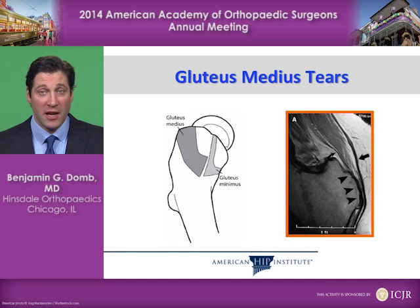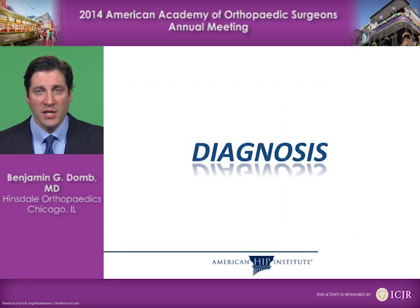Another indication for hip arthroscopy is gluteus medius tears. The gluteus medius is the muscle on the side of the hip, and it may cause weakness or pain if torn. Diagnosis of hip problems that may need hip arthroscopy can be challenging.